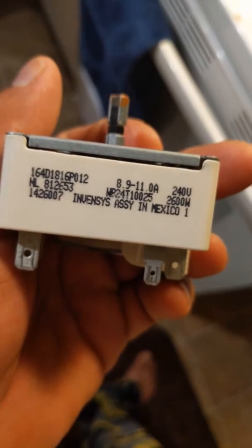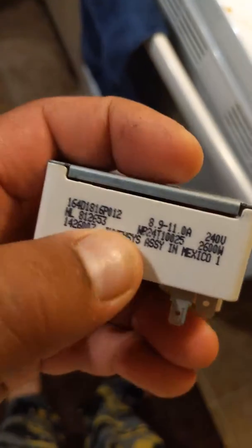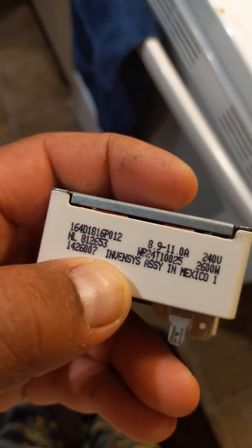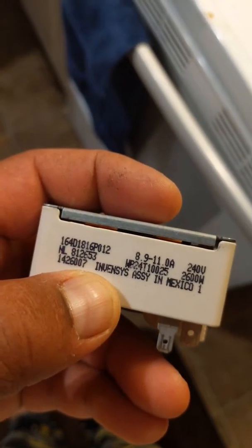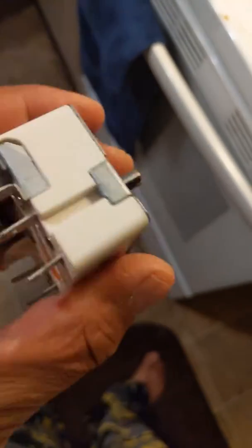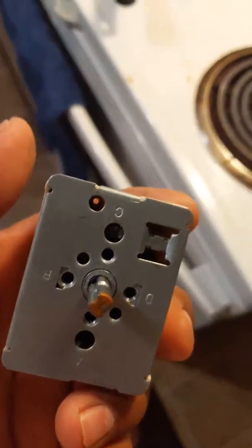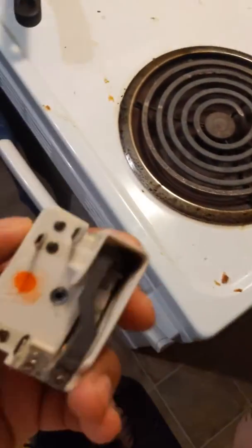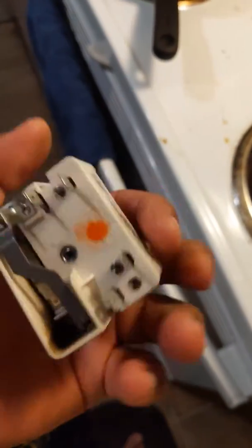The one that I got is assembled in Mexico too, but this one was just defective. Here's the numbers. G.E. — email them, tell them what's up, they will send you one for free. I put it on with two little screws.